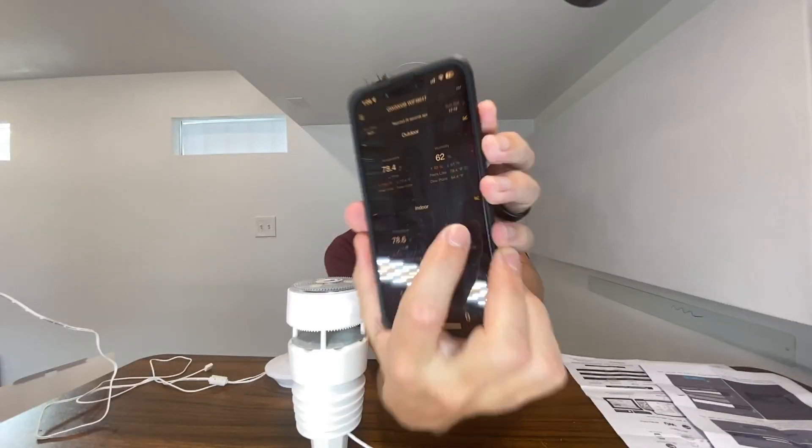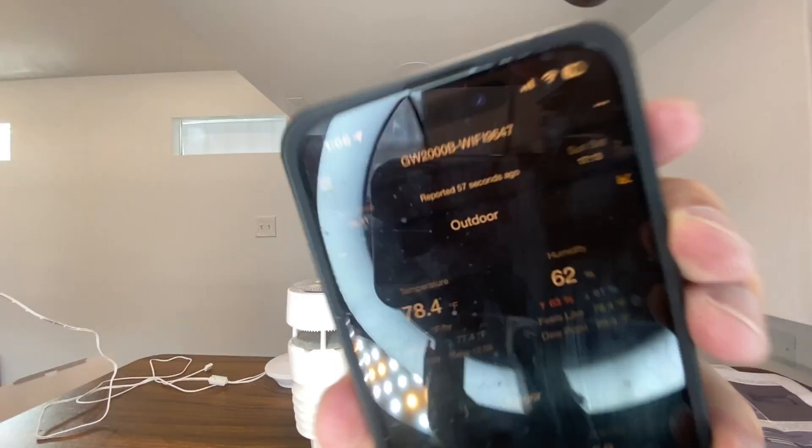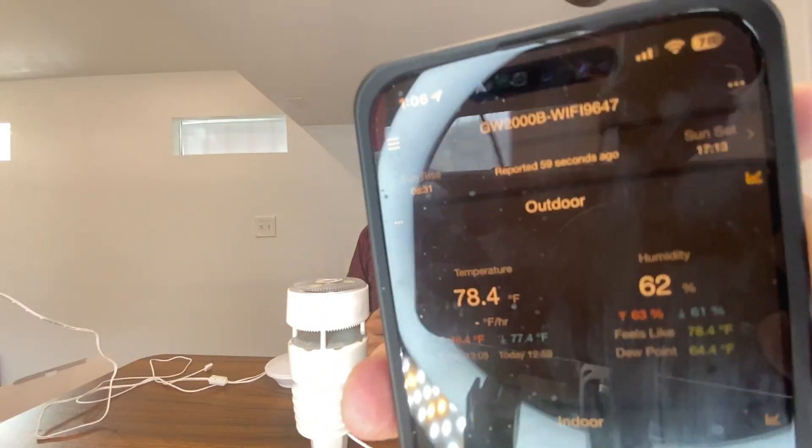You can reload by simply scrolling all the way down to get the most up-to-date data. There are also little graph icons — you can click that and it'll bring up the data over time. You have daily, 24-hour meteorological, weekly, monthly, yearly, seven-day, 30-day, or a custom range. It also gives you the sunrise and sunset time at the top corners.